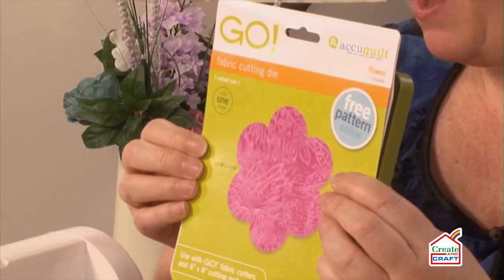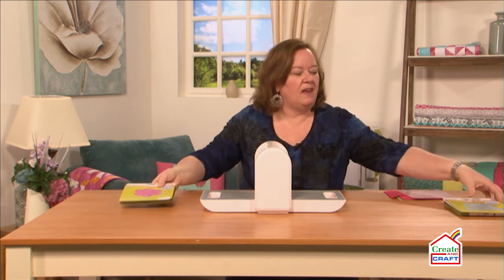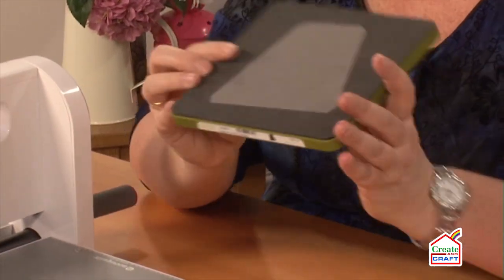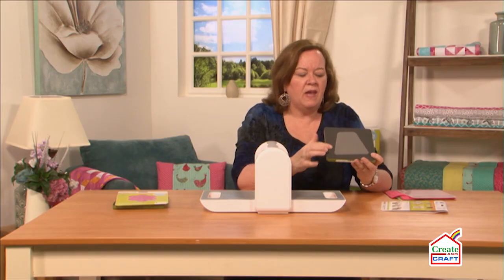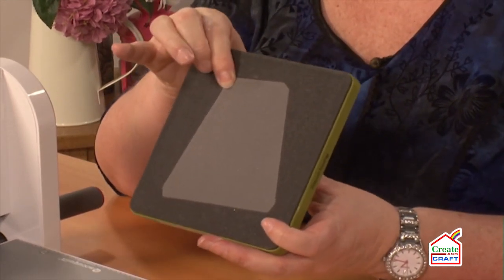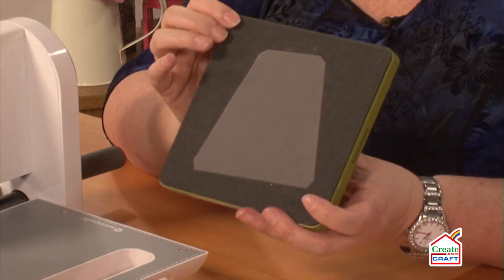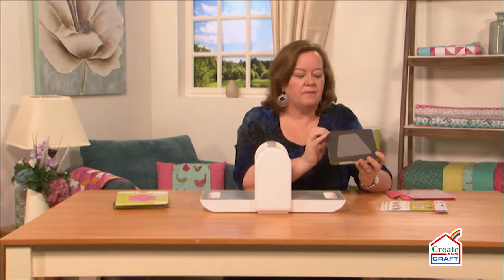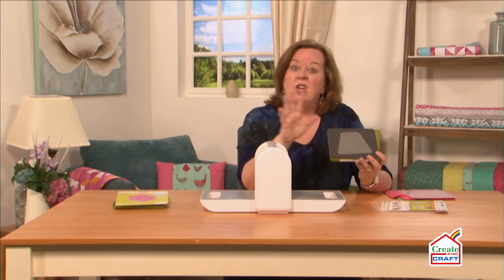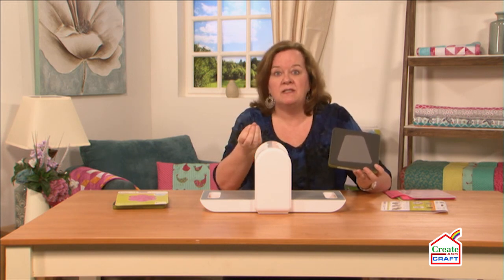You can add fusible web to the back of your scrap fabrics and cut out some flowers. The second die that comes with it is the tumbler die. Both dies come with two-tone foam — the foam shows you where the steel blade rule is. You can push on it and feel it, but running your hand over it won't cut you. It's very safe and easy to use. The two-tone foam also shows you where to place the fabric so you're not wasting any.